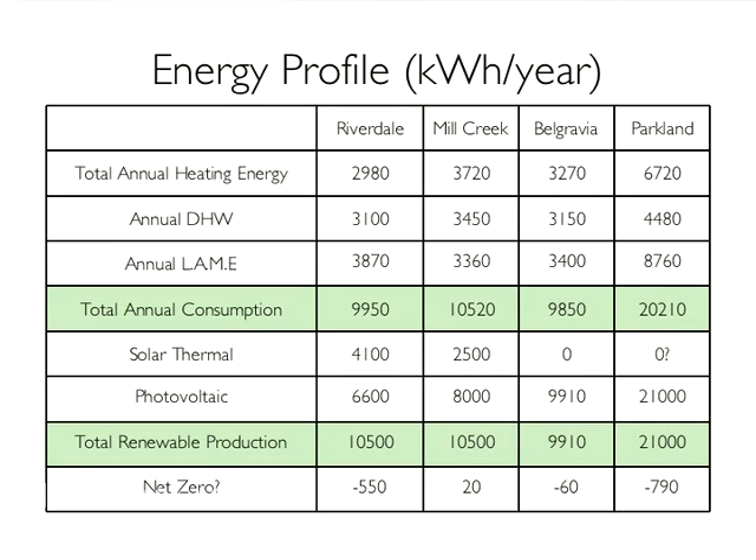Then we shifted to about a 20/80 sort on Mill Creek, and then a hundred percent in Belgravia. We'll probably go a hundred percent in Parkland too — that'll be a huge photovoltaic system, ground mounted. So we're not worrying about the area; we've got quite a good site and we'll be able to use lower-cost modules.